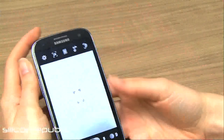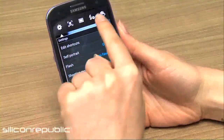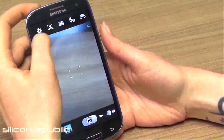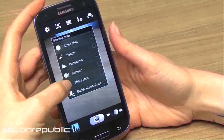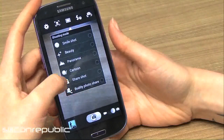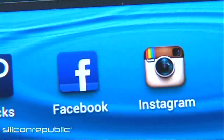The camera settings are similar to the S2 — you've got a whole range of functions that drop down on menus, or you can pull different shortcuts and add them to the menu bar. You can change your flash, shooting mode, scene mode, exposure value, timer, effects. New functions include an HDR setting, Share Shot, and Buddy Photo Share. Share Shot directly shares images over a Wi-Fi connection with certain people, and Buddy Photo Share uses face detection to find people you've photographed and share directly with them — really handy for sharing images over social networks.